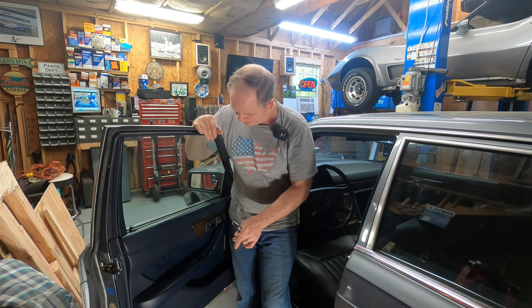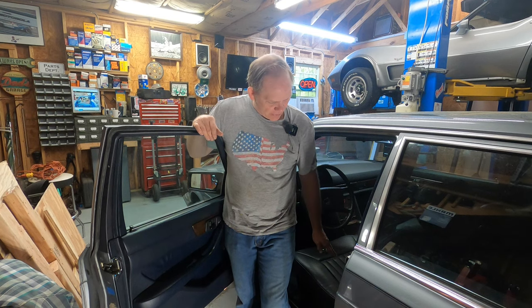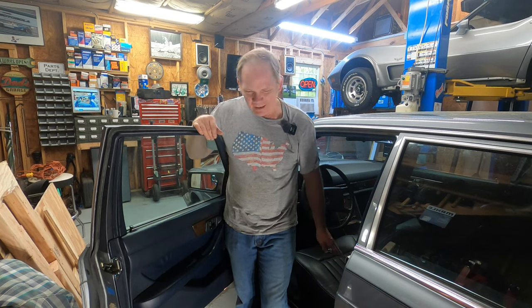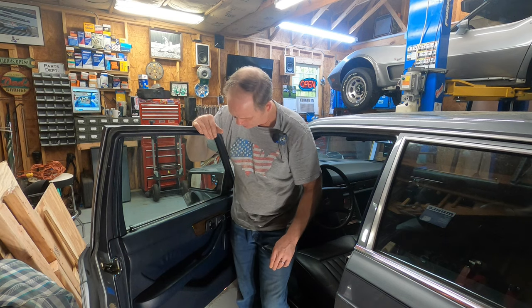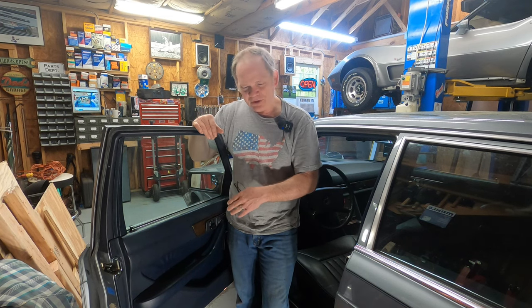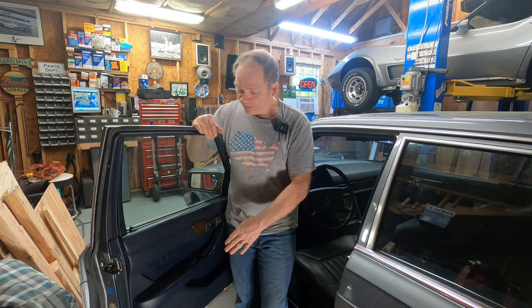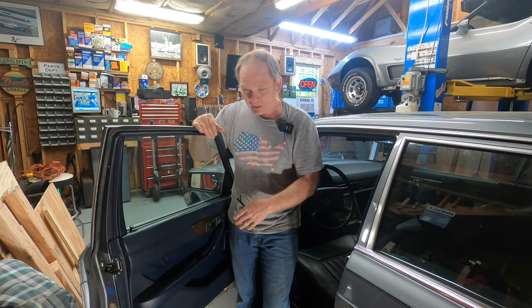Today I'm going to pull this door panel off and we're going to dig into this switch right here. I cannot lower this seat from this switch. All the rest of the functions work, but I cannot lower it. I thought maybe it might be a connector under the seat, but I think it's probably in the switch. We've had a door off these cars before, so we're not going to dig too deeply into all the details of how to pull the door panel off. You can look up my previous series on this channel where I removed the passenger door panel. We'll take all the same steps and procedures here on the driver's door.